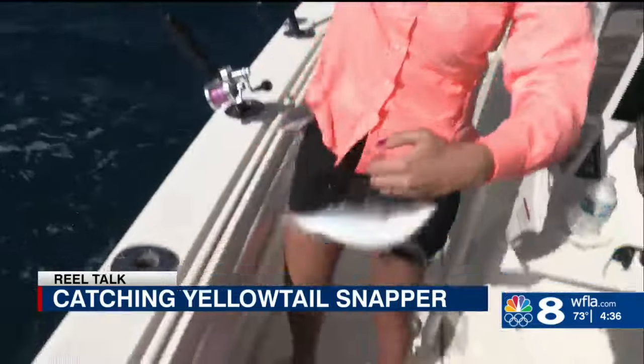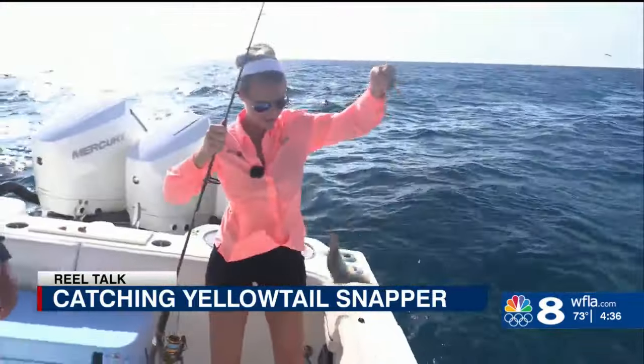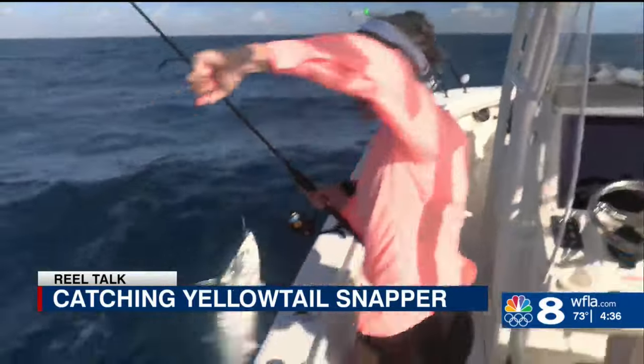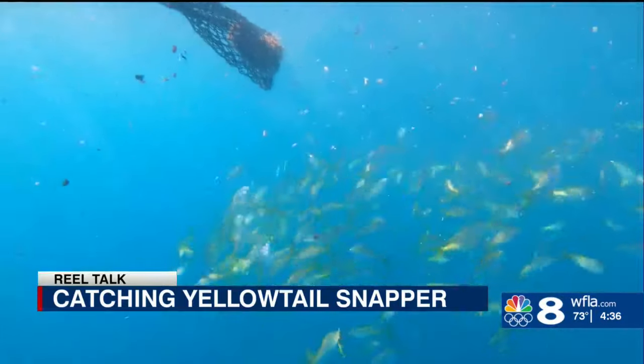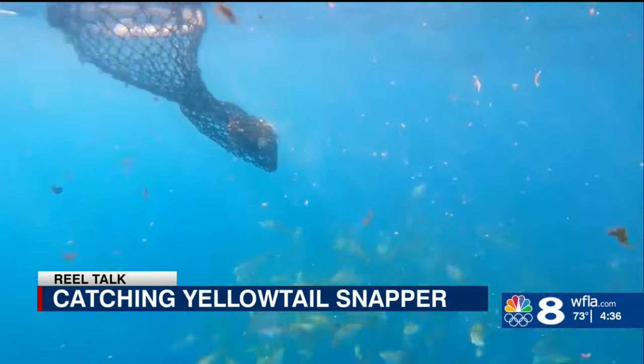We had an action-packed day as I brought fish after fish into the boat. The very first thing we did was put a chum block in the water. Within a few minutes, the classic yellow ball of hundreds of yellowtails showed up.